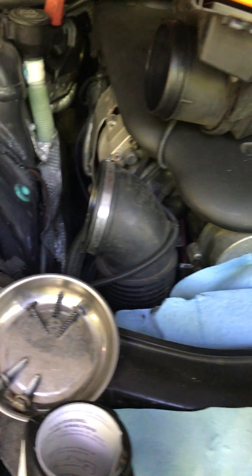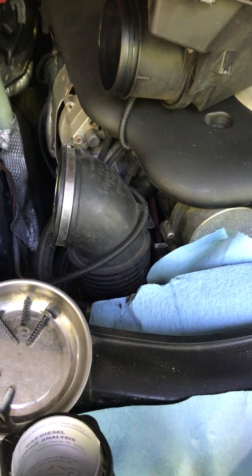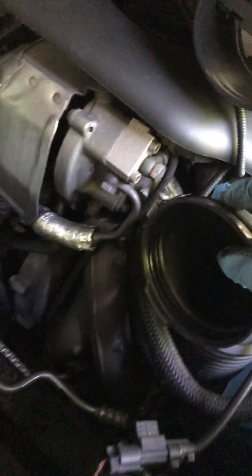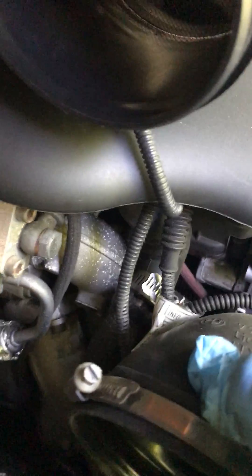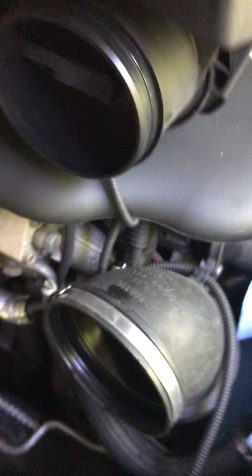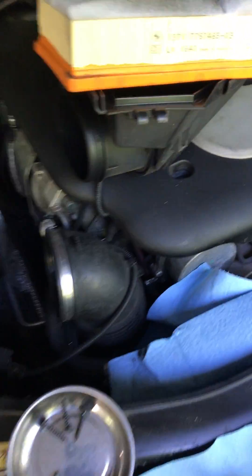So far the catch can setup's been working great. It's been, I believe, three years right now. Original fittings, everything's fine, no leaks so far. So far so good. Hope everything else is working out for everyone else too.